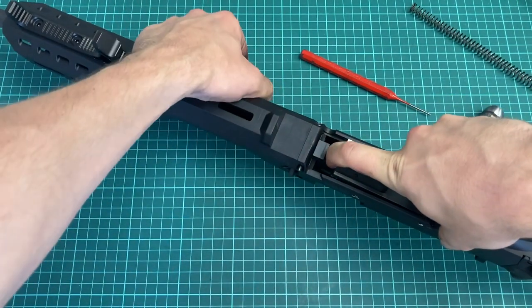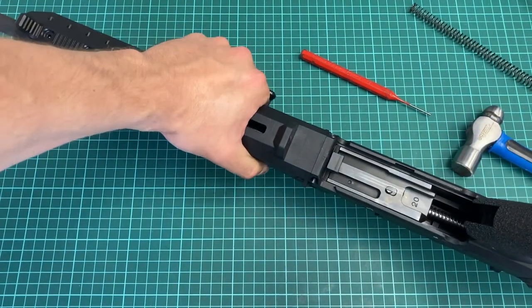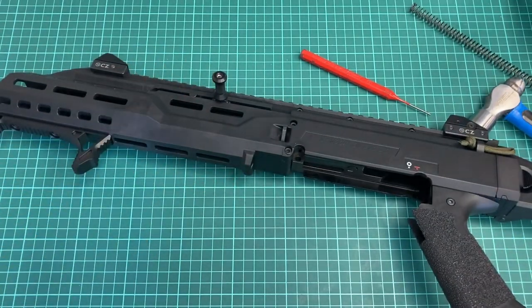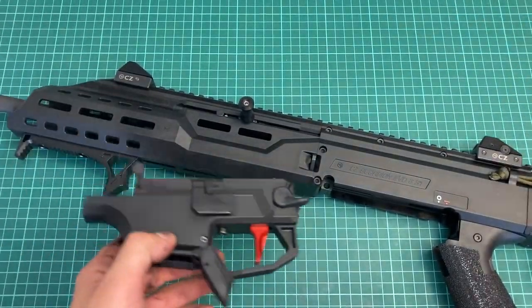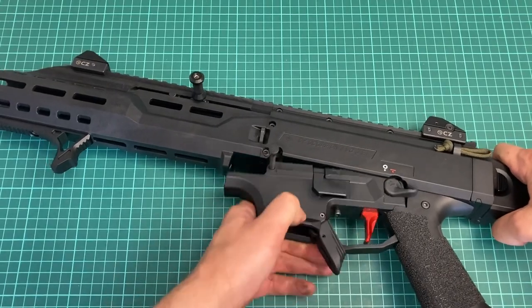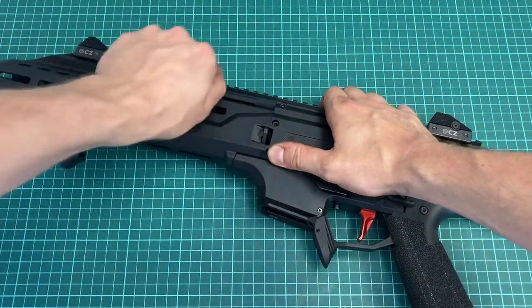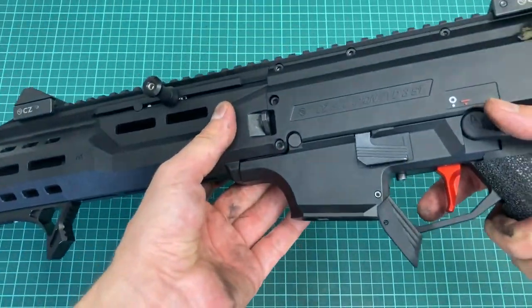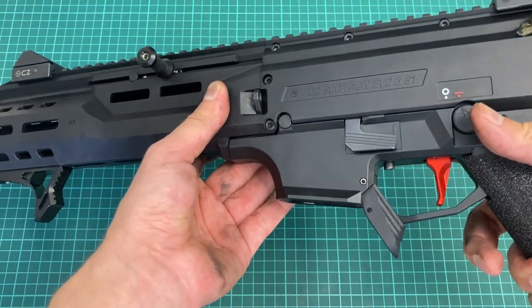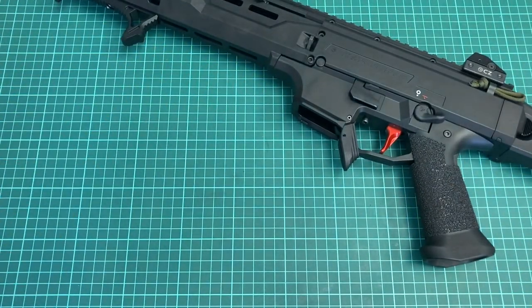I'll help with the charging handle so my finger is not crushed. The lower receiver goes back in — rack it back, push it in, and we're good to go. Cycling works well. Now let's have a look at how the new recoil spring impacted our overall reliability and function in the shooting test.